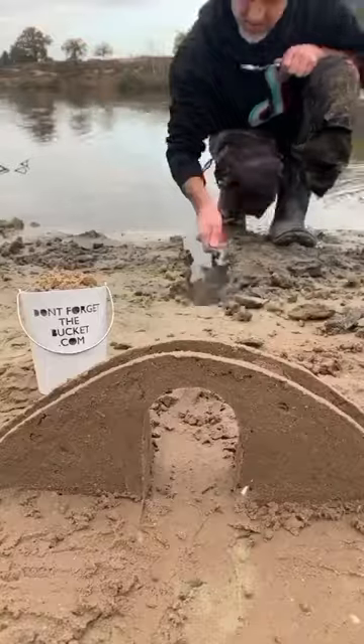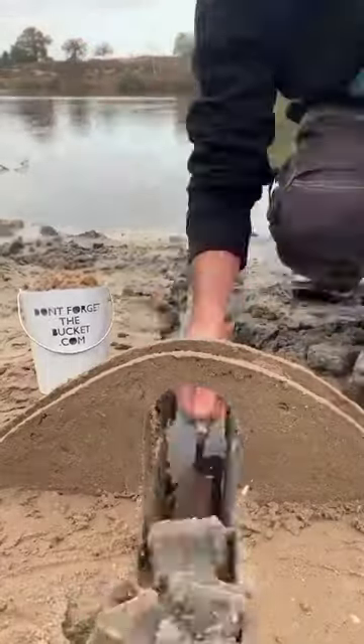I forgot a canal, but no problem, I can do it now! Et voila, the bridge!